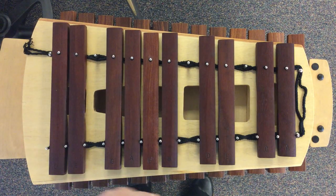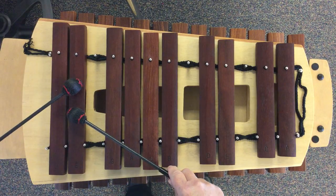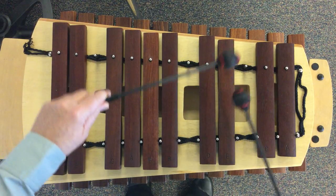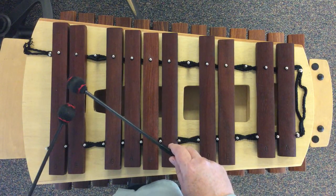For playing the song, you're going to start on the E bar and walk all the way up one step at a time to high E. Then you turn it around, you start on high E and you walk one step down to low E.